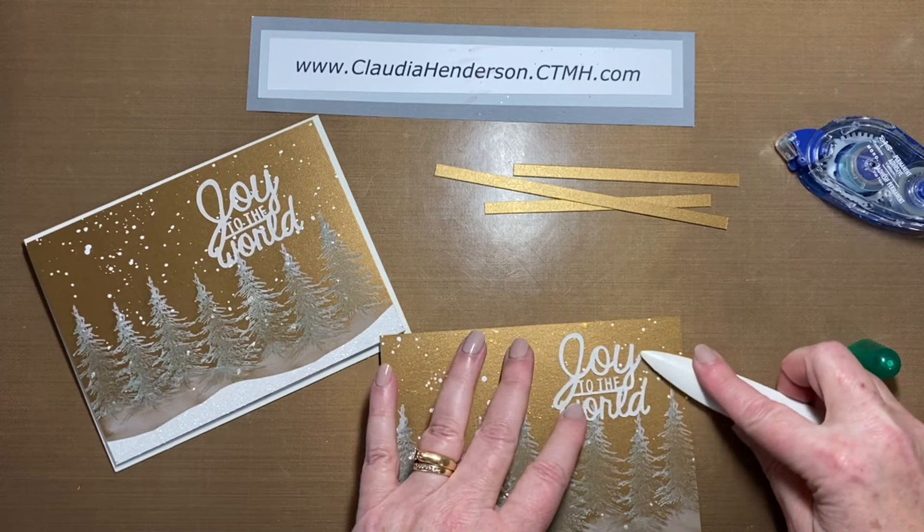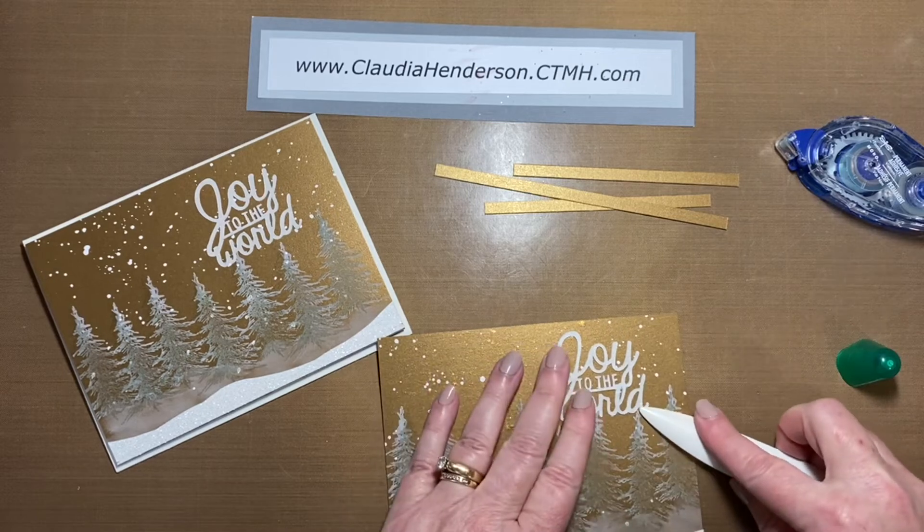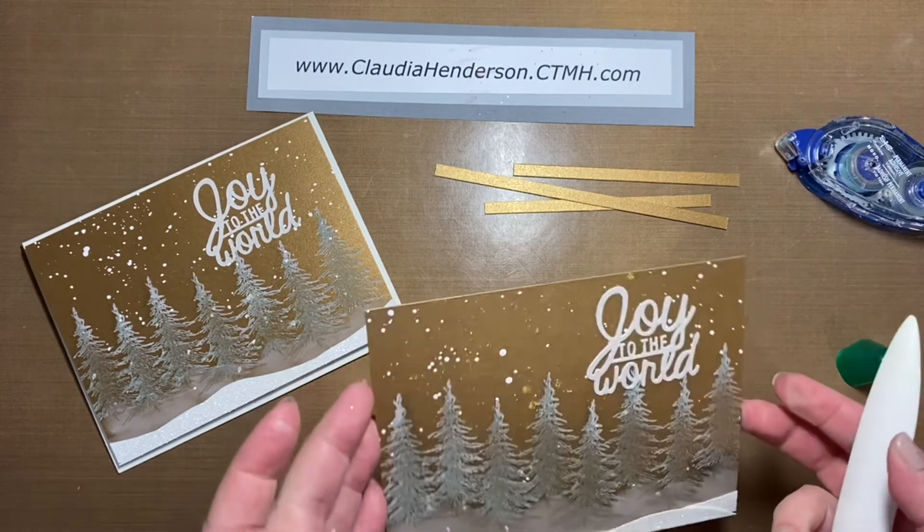This piece was bent a little bit, so I used my bone folder — just something soft — and pushed it down to straighten it out.